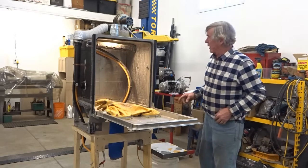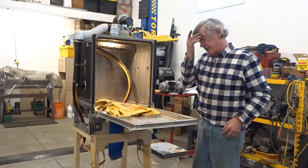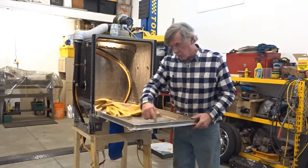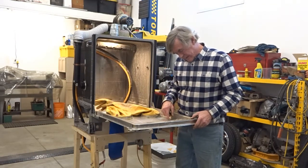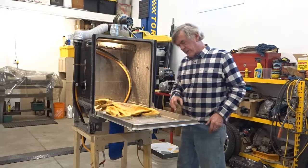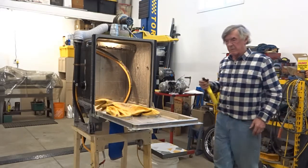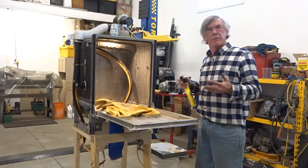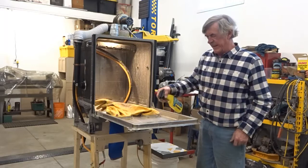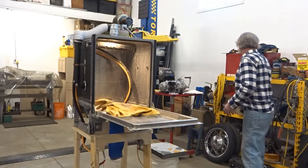It gets noisy once the fan is running so I won't turn the fan on until I'm actually blasting something. The window is just plexiglass - I siliconed it all around. Silicone doesn't stand up forever so I've had to touch it up. It tends to fog up with water, so I've got Rain-X on it - that stuff works great. It just helps the water bead off while you're blasting.